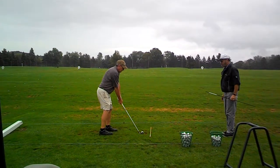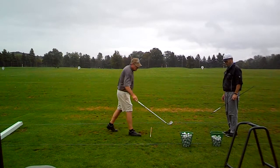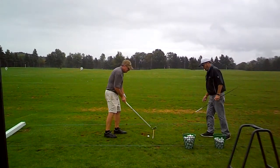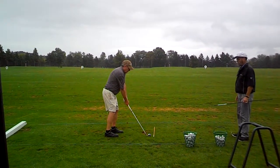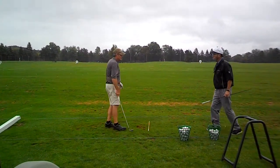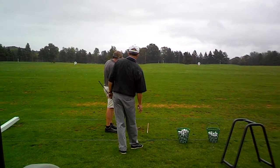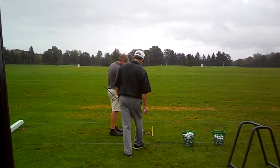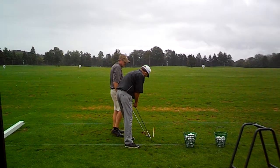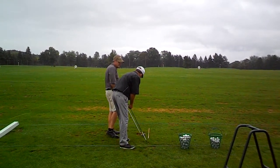Just try to make a nice balanced swing and we'll let the ball tell us what the club is doing. So where did that ball start out — on the line, or did it start a little right? I think it started out on the line, the face was maybe just a little open. See, now you think you pushed it, but what you really did is come in with a little bit of that.